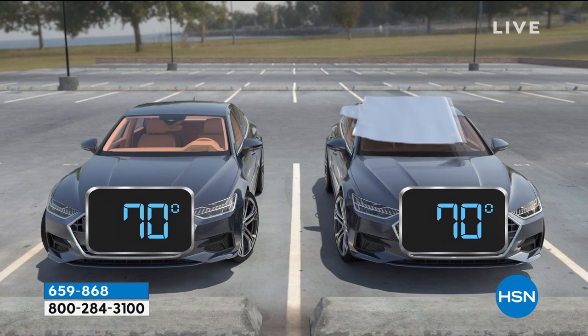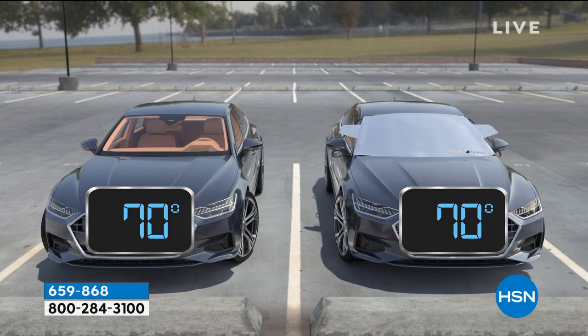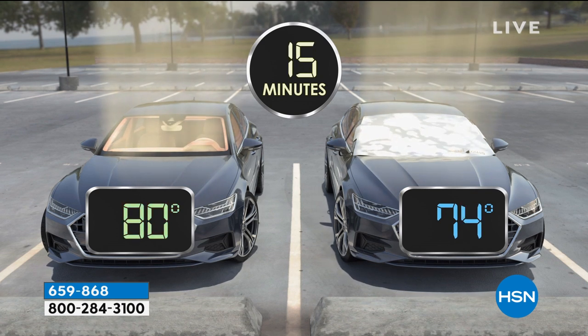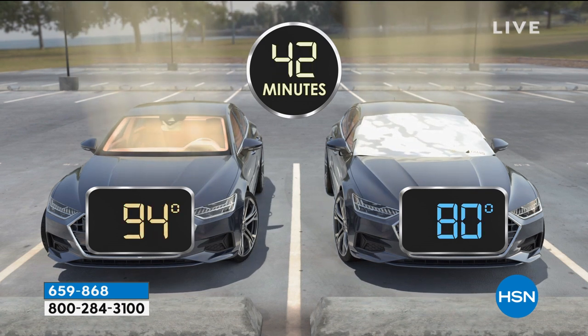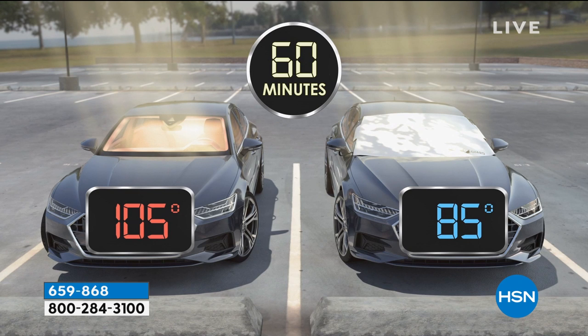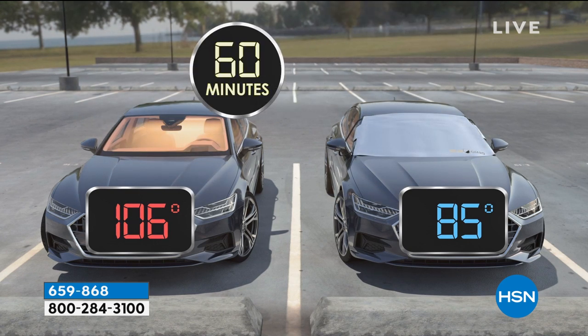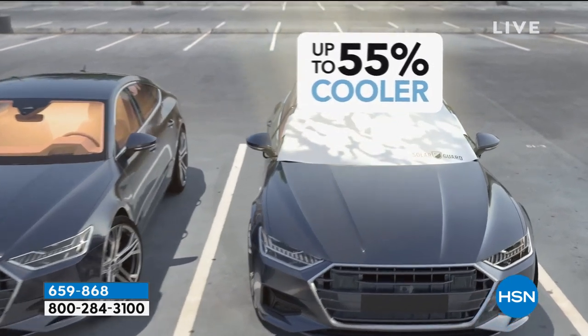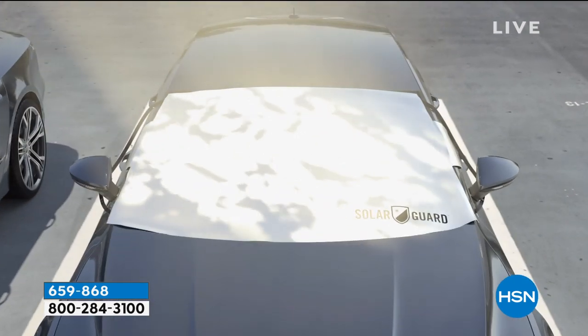You have two cars side by side, starts out early morning. The sun starts to come up and within an hour, that sun will turn your car into an oven - look at that, 106 degrees. I have a five-year-old and a three-year-old. It's downright dangerous.